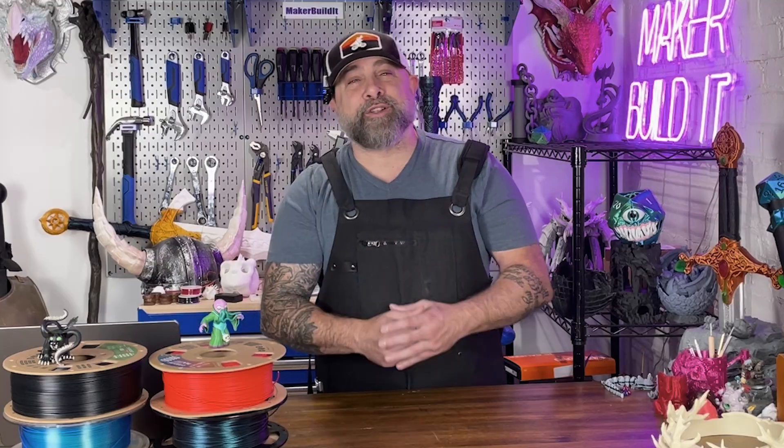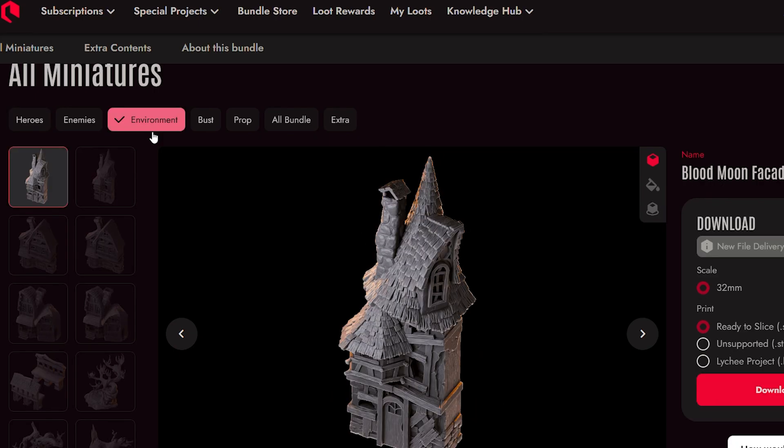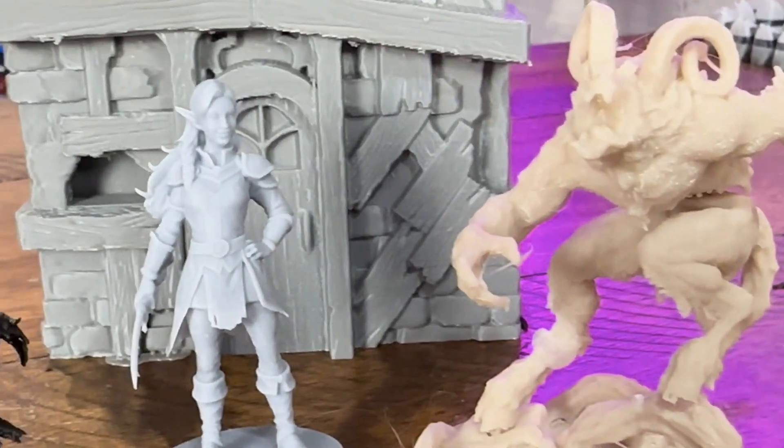Pick the right model. Not all models are made for FDM printing. Most of them are actually designed for resin printing, and a lot of those models will make your printer cry. For instance, our test models we're printing today are from Loot Studios, which are mainly for resin printing. They do offer some FDM models, but if you're looking around on Thingiverse or Maker World, you can look for models that are optimized for FDM printing. Models with chunkier details — meaning thick and bulky — will actually print much better on an FDM printer. Thin swords, wispy hair, floating daggers — you're probably going to want to stay away from those if you're FDM printing, especially at 32 millimeters, unless you enjoy some heartbreak.